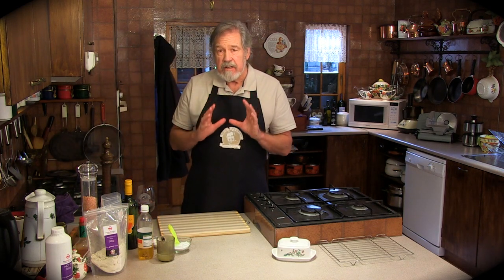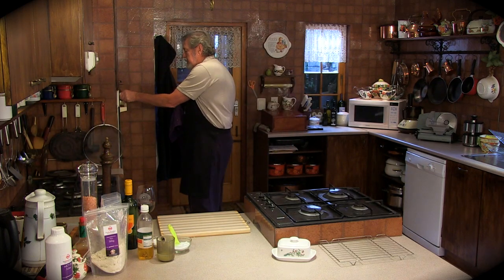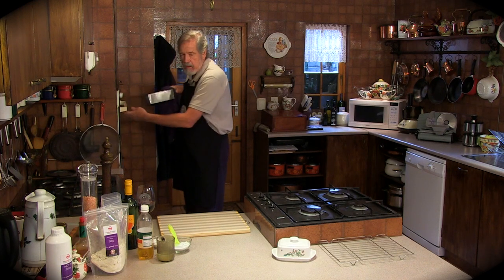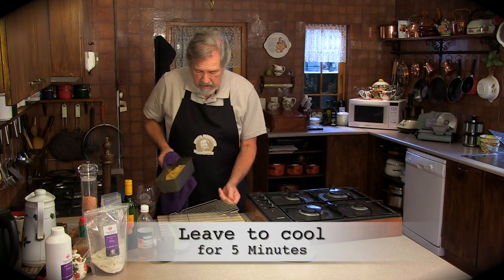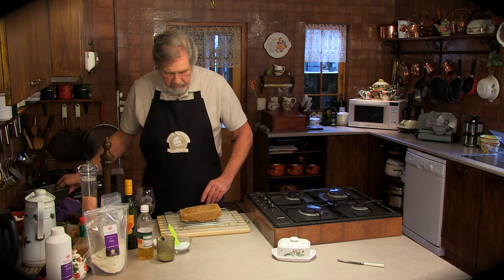Don't expect it to be light and fluffy like shop bread. This is healthy banting bread and so good for you. I'm going to leave it to cool for five minutes before I take it out. And there's our bread.